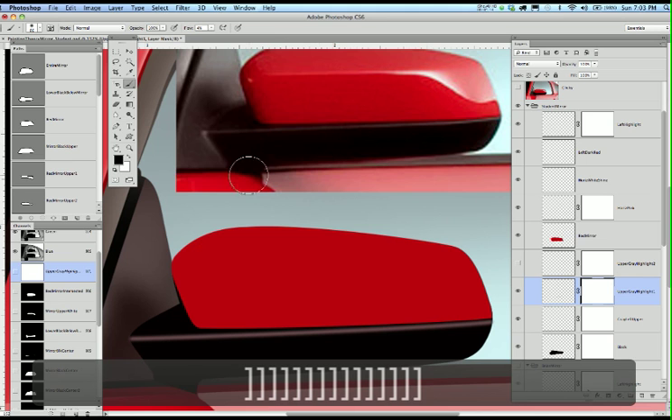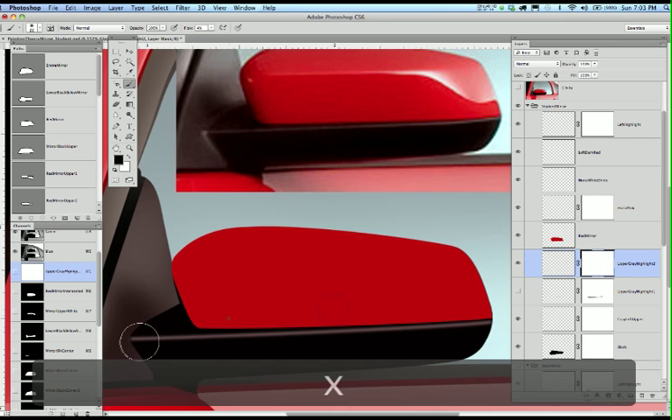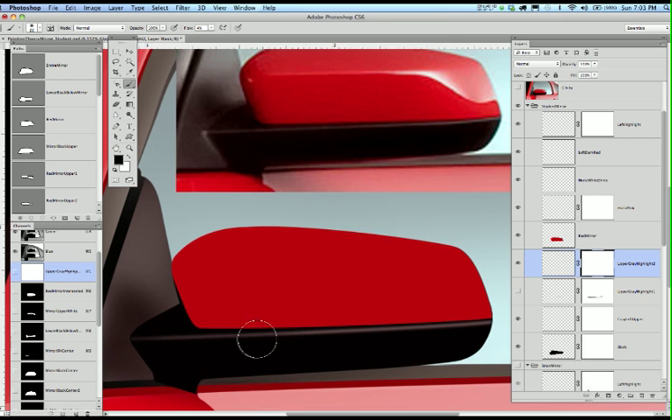I'll make the brush bigger and use black at 4% flow to kill — meaning reduce — the amount of paint that's there, until your eyes tell you that you've reduced it enough. I'm going to leave the highlight just a little bit bigger because I have artistic license. I want to lighten up on that center area just a touch more. I took away a little too much, so I'll hit X and put some back on.